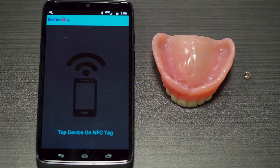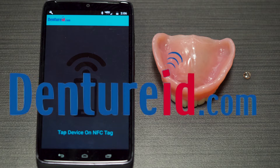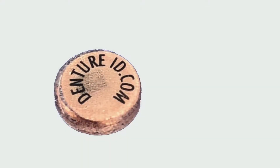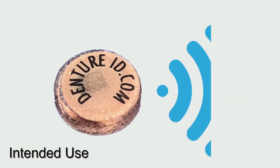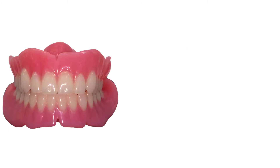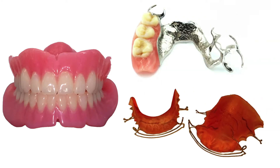This short video demonstrates the features and installation process for DentureID.com Microchip. DentureID Microchip is intended to enable access to secure patient identification and device information when used with complete dentures, partial dentures, and other removable oral appliances.